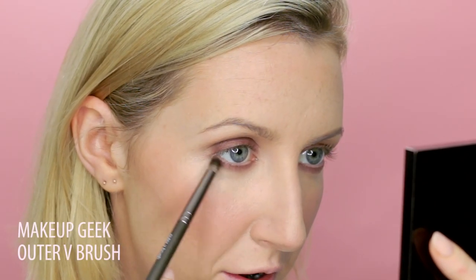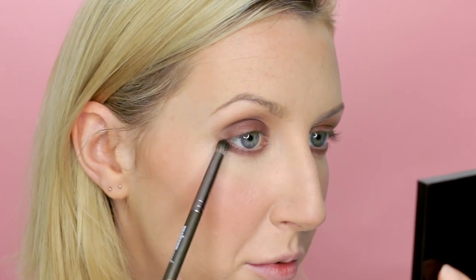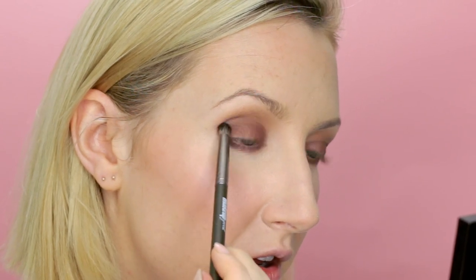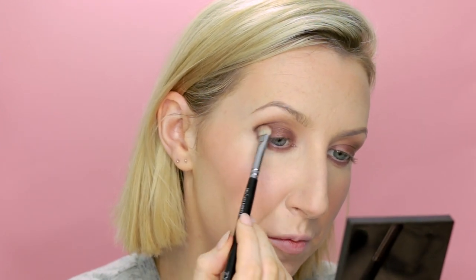Finally, using all four shades from this palette, I'm going to go into the dark matte brown on a pencil brush and take that from the bottom outside corner — so pigmented! — and pull it up almost like an eyeliner flick, then drag it back in on the top lid. We get that really nice elongated feline shape and then start blending that color across.